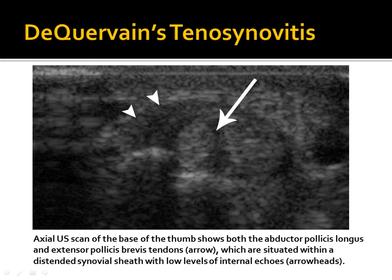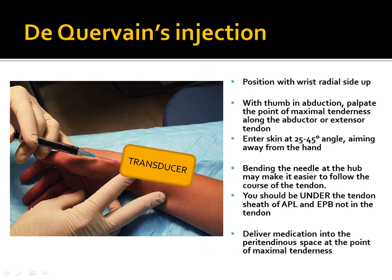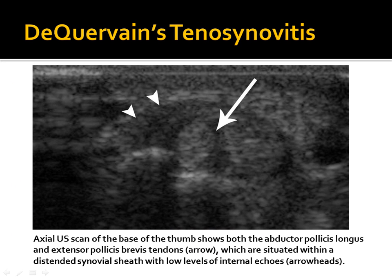De Quervain's tenosynovitis involves inflammation of the abductor pollicis longus and extensor pollicis brevis tendons, surrounded by a distended synovial sheath. It's a painful inflammatory condition of the thumb and wrist that can be successfully treated with ultrasound-guided corticosteroid injection. Position the patient with the radial side up, transducer along the wrist radial side. This is a peritendinous injection — you look for the extensor pollicis brevis and abductor pollicis longus tendons, but do not inject into the tendons or tendon sheath; stay outside.